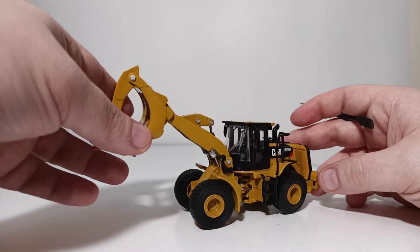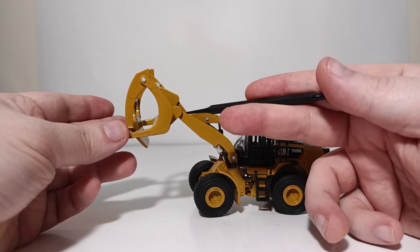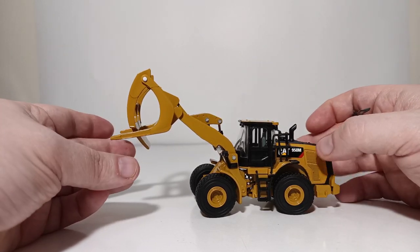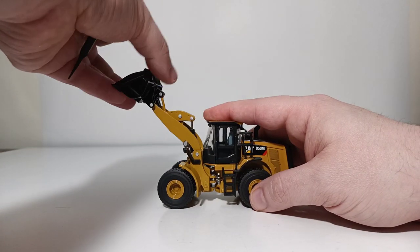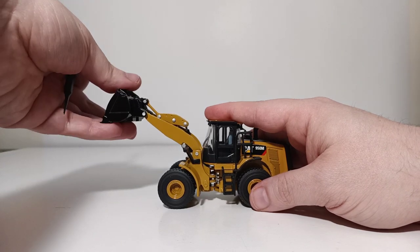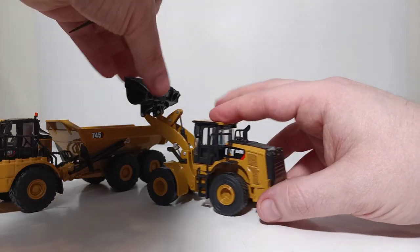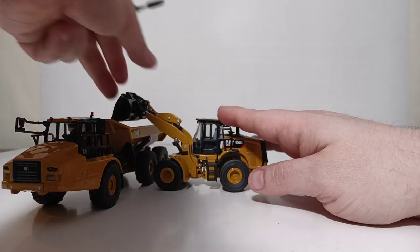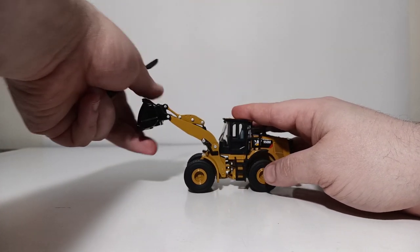I'll switch out the attachments off camera and come back to show you the bucket functionality. Here is the wheel loader with the general purpose black bucket. The functionality is much the same — limited curl forward, acceptable curl back. If you were posing this with the newly released 745 articulated dump truck by Diecast Masters, the two make a very good pair together. Another area for improvement would be the dumping angle, which only extends to a limited degree.